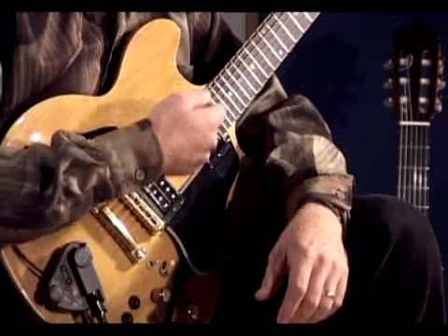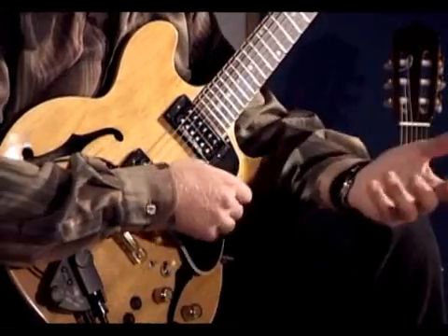The Axon is a device you plug into to play different kinds of sounds, like piano, flute, organ, drums, or anything you like. You can use an electric guitar, an acoustic guitar, or a bass.